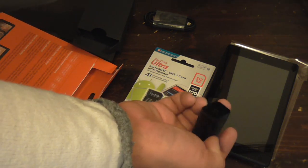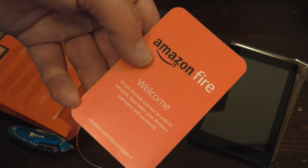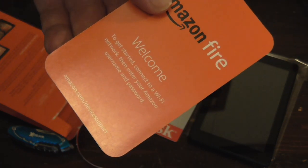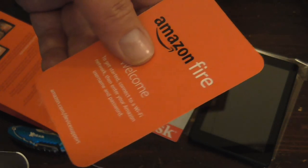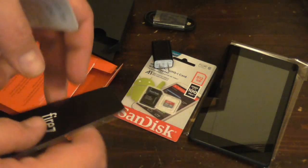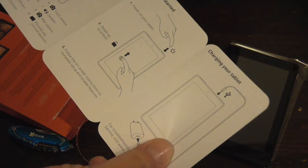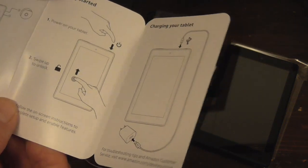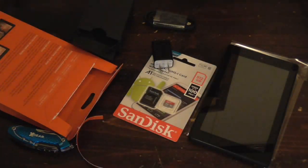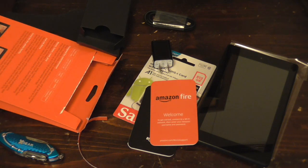Power adapter — same as before. When you get started and see 'Welcome,' you connect to the network and then give your Amazon username and password — same as the old one. Same overview and how-to guides. The setup is probably going to be the same as the old one.